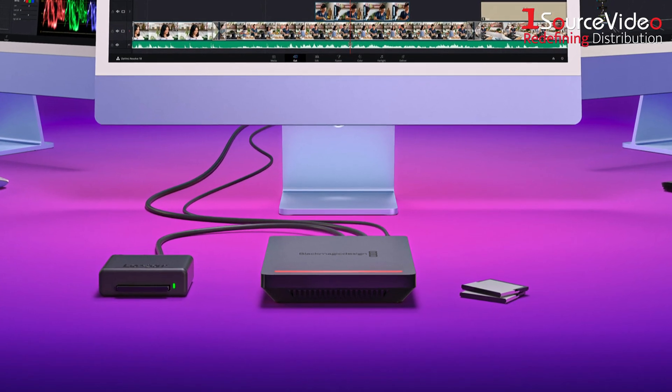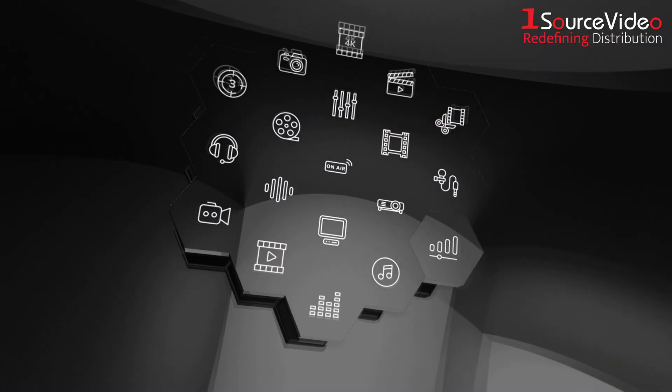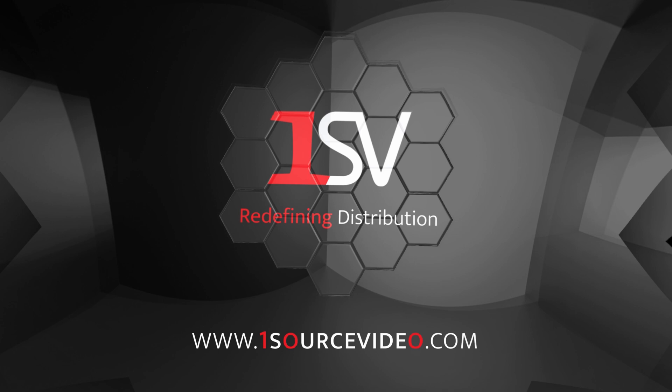Revolutionize your production workflow and order a Blackmagic Cloud Pod today. And if you want to learn more, be sure to check out onesourcevideo.com or visit your local reseller for more information.